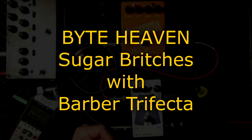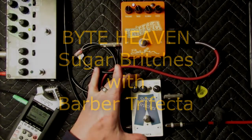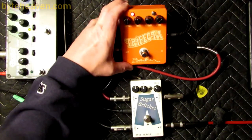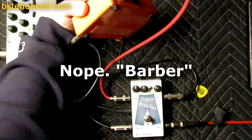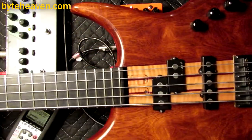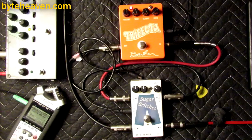Hello again, it is I, Thomas, here with Sugarbitches, the crossover blend pedal for bass that I make, and a random guest pedal — in this case, a Baker Electronics Trifecta, which is very orange and kind of awesome. With me today is my special co-host, the Serene, with Delano PJs and Ernie Ball Flats.